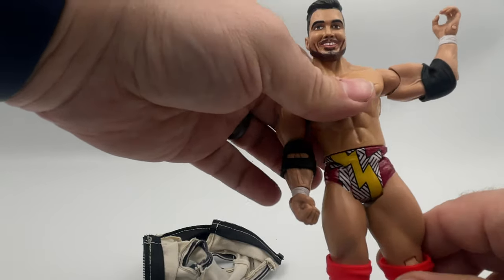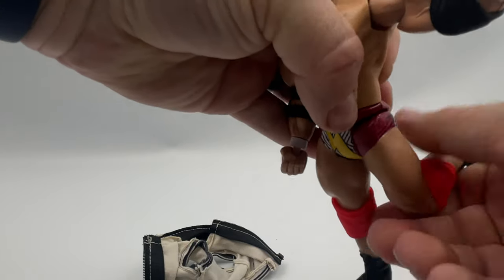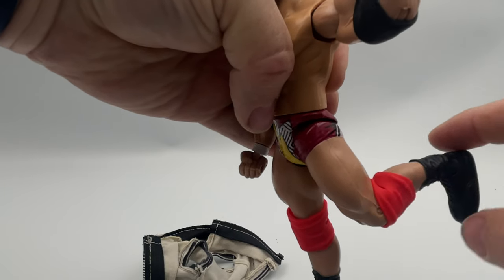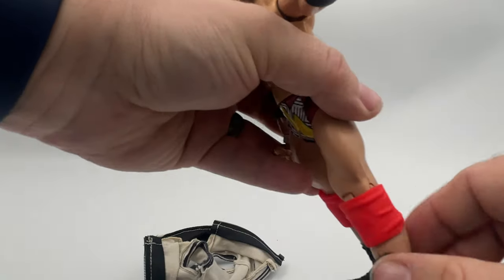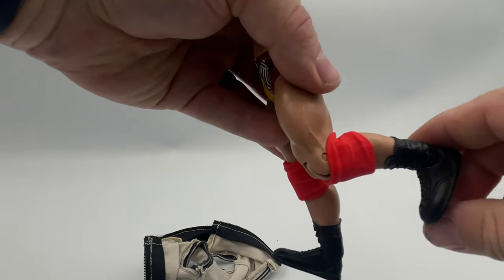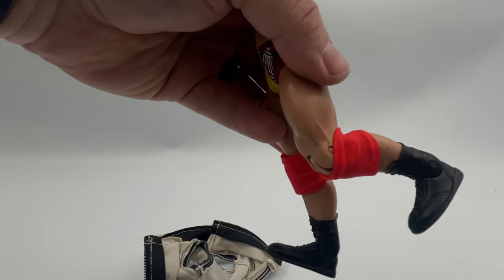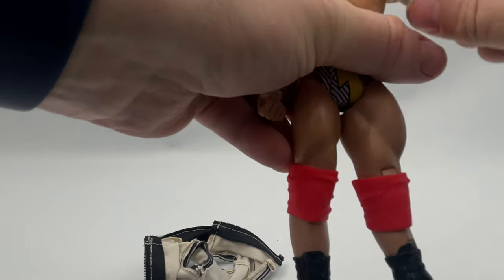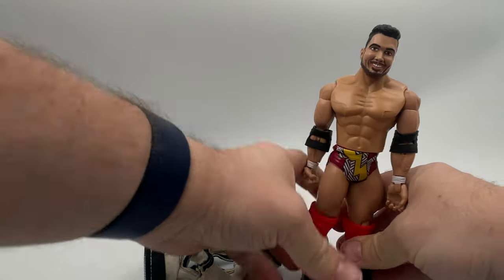The only articulation at the waist is a twist. At the hip, we only have forward and a little tiny bit back — and I do mean just a tiny bit. There is no thigh cut. Ethan won't be doing the splits, no superkicks. Does have a single jointed knee that doesn't reach 90 degrees. Forward and back on the ankles. And that's the total of the articulation on this action figure.